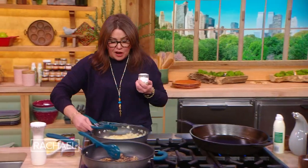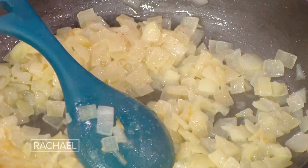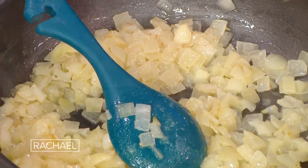And once they get super soft and they start to get light caramel in color, we're going to add beef consomme or beef bone broth.